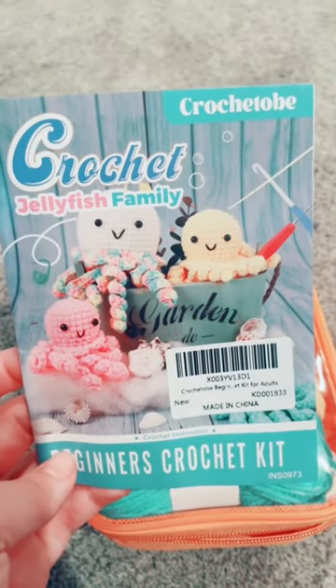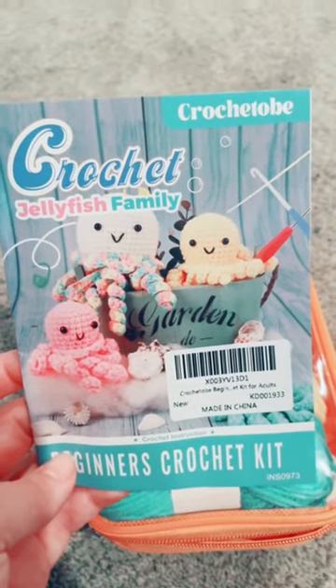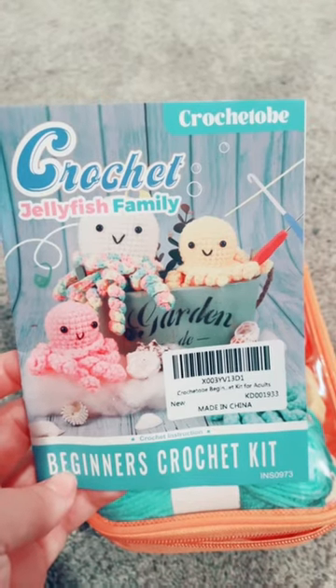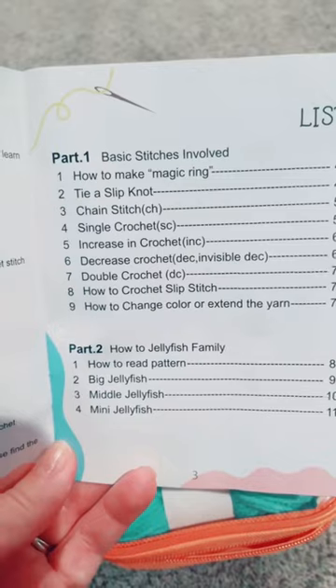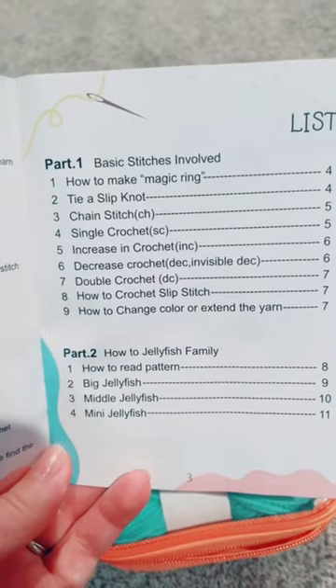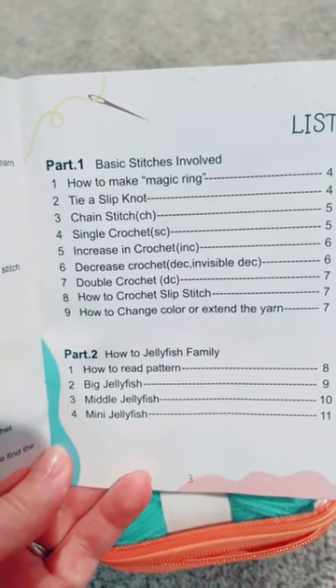Hi everyone, I'm doing an unboxing and review of this crochet jellyfish family beginners crochet kit, and the link is in my bio. This booklet goes over the basic stitches and how to make three different sizes for a jellyfish.